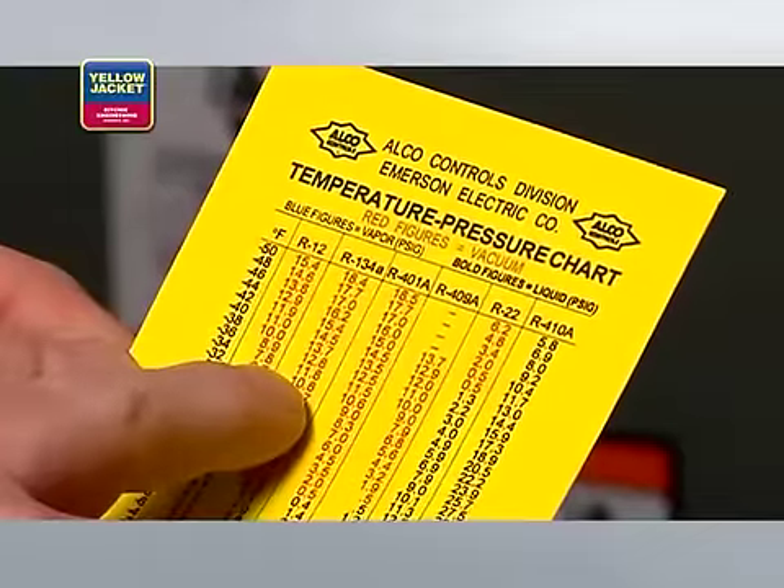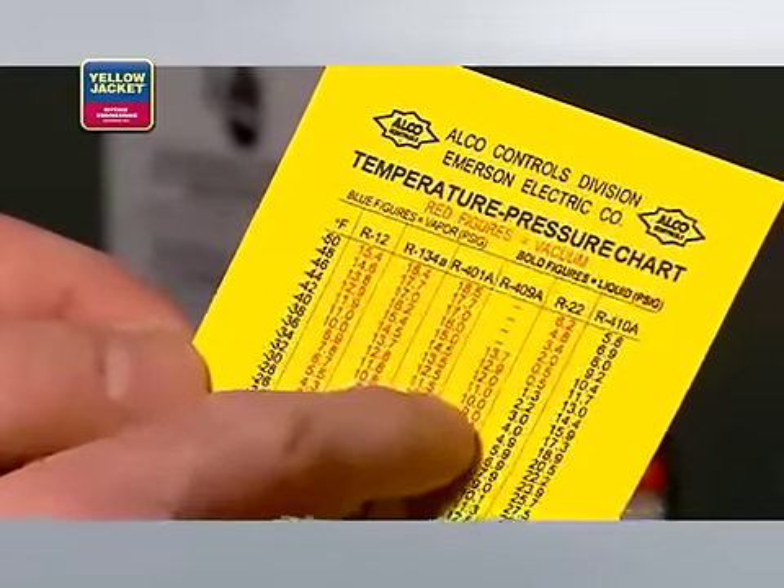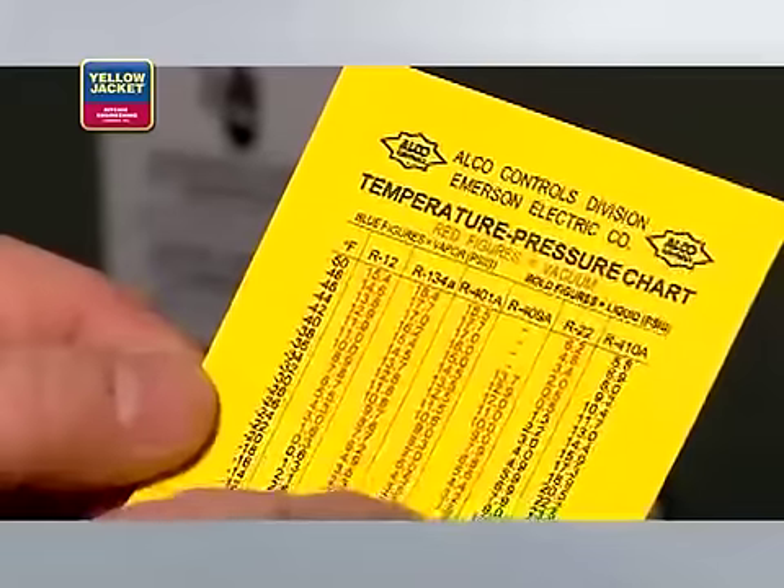For example, if you're working with R410A, you're working with significantly higher pressures than if you're working with R22. This means you may need different equipment — equipment made to handle the higher pressures associated with R410A.